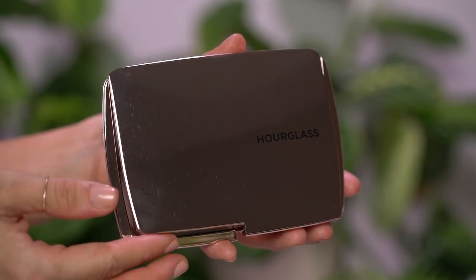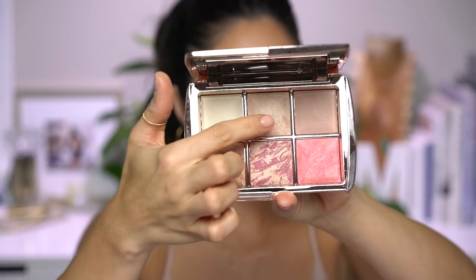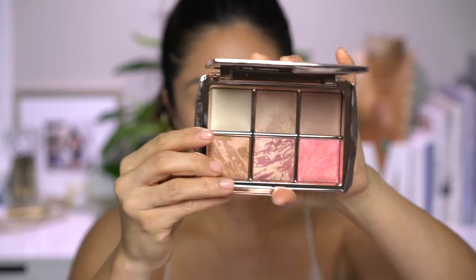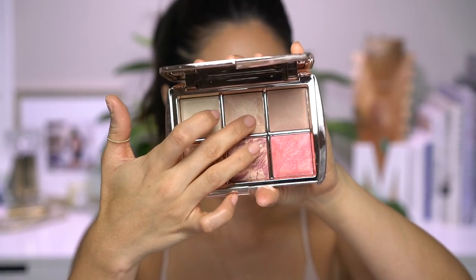I recently got this in the mail by Hourglass. It's the Ambient Lighting Edit Volume 3 — it's part of their holiday collection. They're already coming out with holiday. This is a finishing powder, a strobe highlighting powder, and another finishing powder in Dim Light. I'm going to sweep this all across my face, and I'm going to use this to highlight.